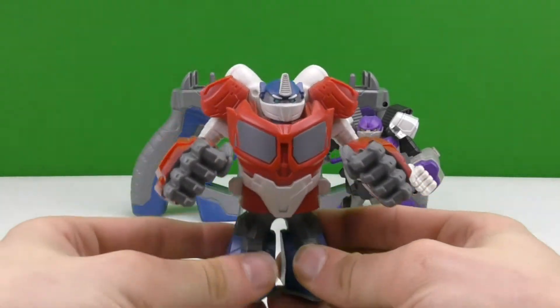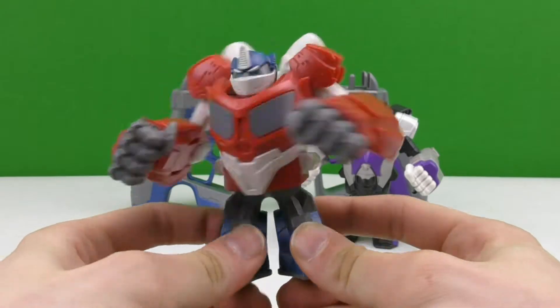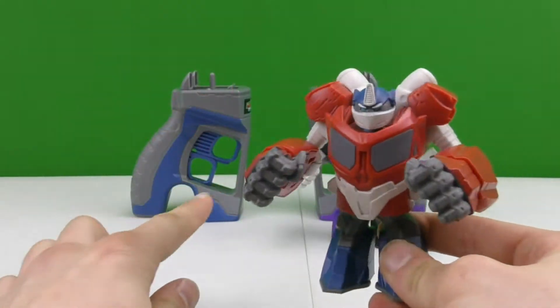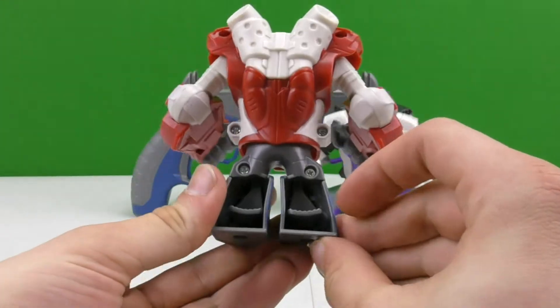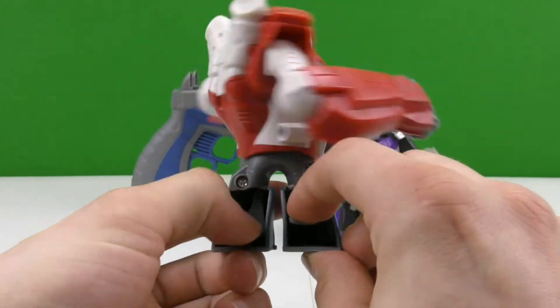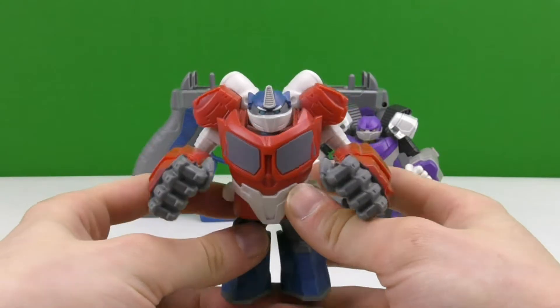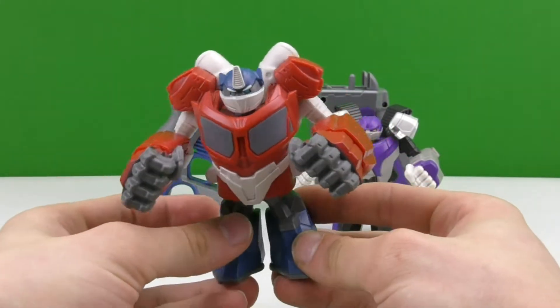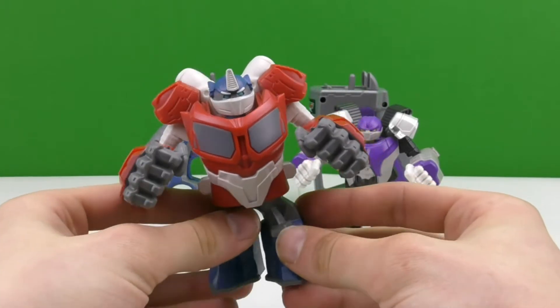Now that I got it out of the package, here's everything that comes in this playset. Here's Optimus Prime — you can spin him without having him standing on his stand. The way you do that is in the back, behind his feet, you have little buttons that you can press and it makes him spin. Megatron is the same way, but I'm gonna be playing with them on their stands.